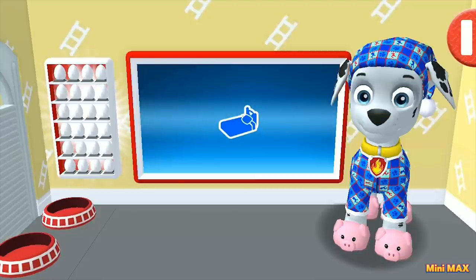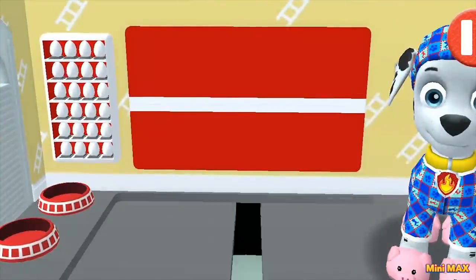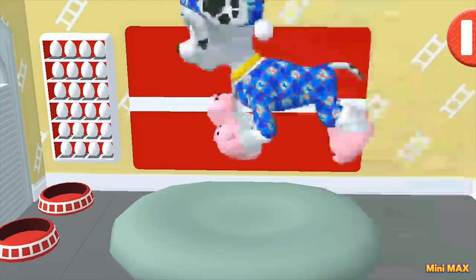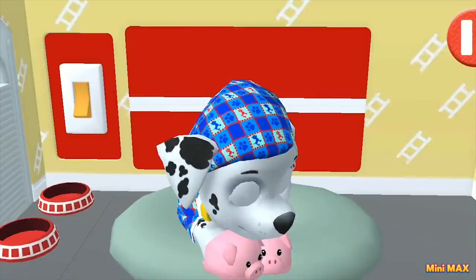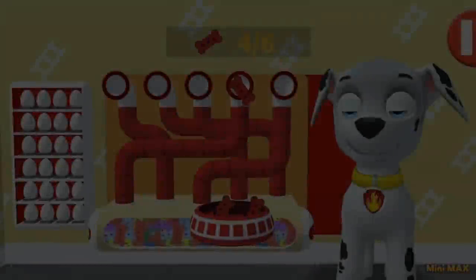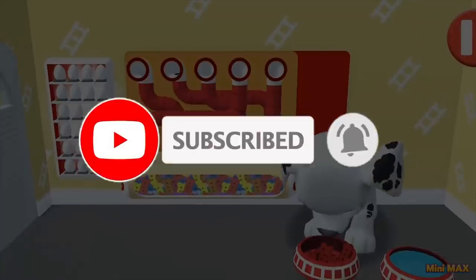It's been a long day. So, here you go — jump into bed! Jump and go to sleep! Come on! That's it, I'm turning off the lights. And good night, Marshall! Good dreams, sleep tight! And goodbye to you, friends! If you like it, don't forget to like and subscribe to the Minimax channel, and click the bell!